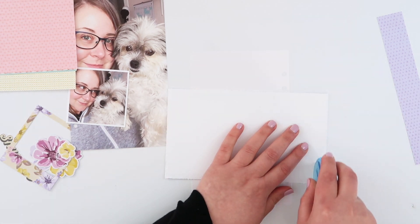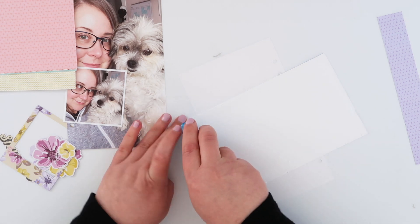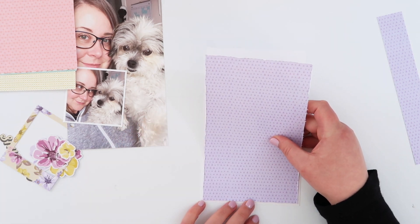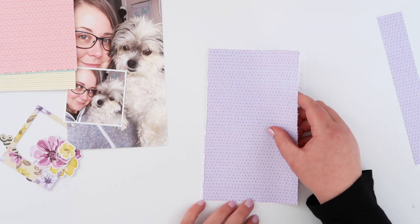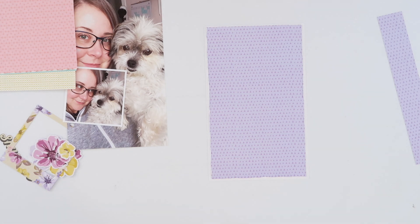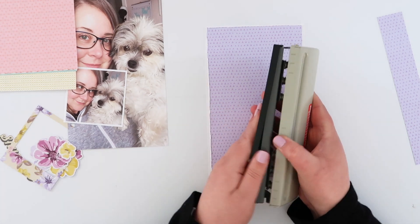So I will just adhere this on to the background and I'm just using a little bit of tape runner — it's nothing too heavy, but I know it will be stuck enough. And then I need to re-punch the holes because the lavender paper that I've added has then covered up those holes on my base.